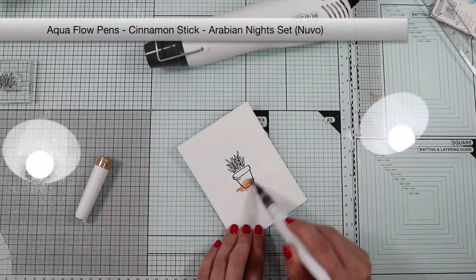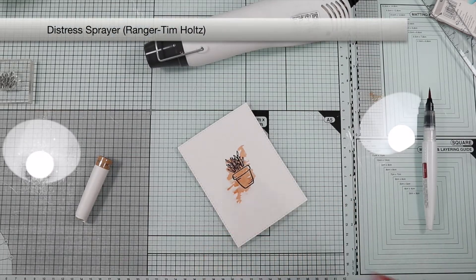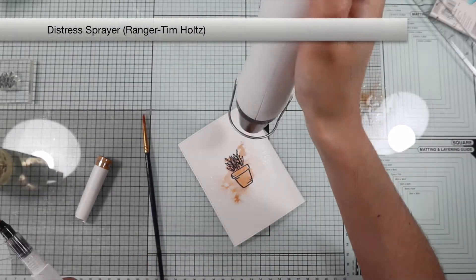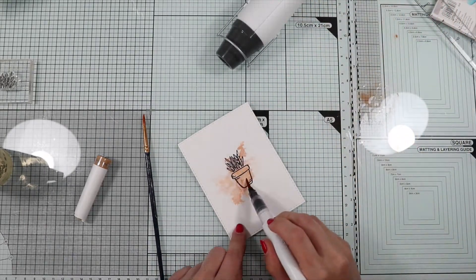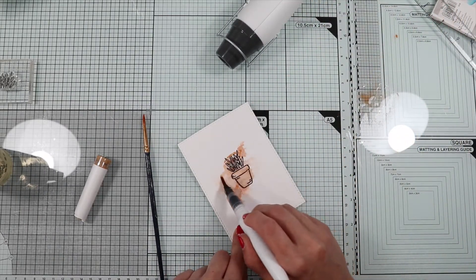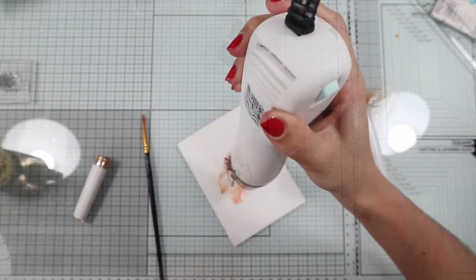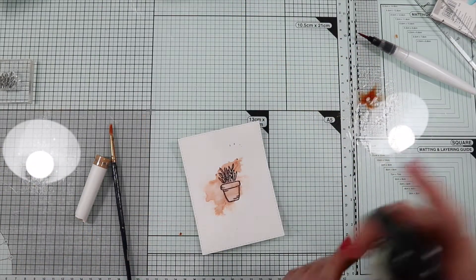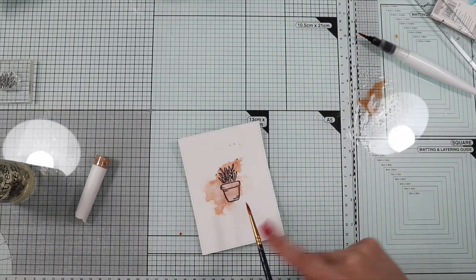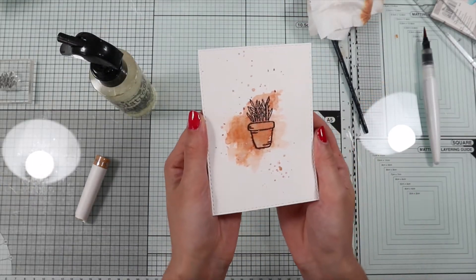So I'm going to add a touch of watercolor with the aquaflow pen that I find in the kit. You can use any color you like and any type of watercolor. I'm going to spray a few drops of the same color because I think the splashes look great on a watercolor project.